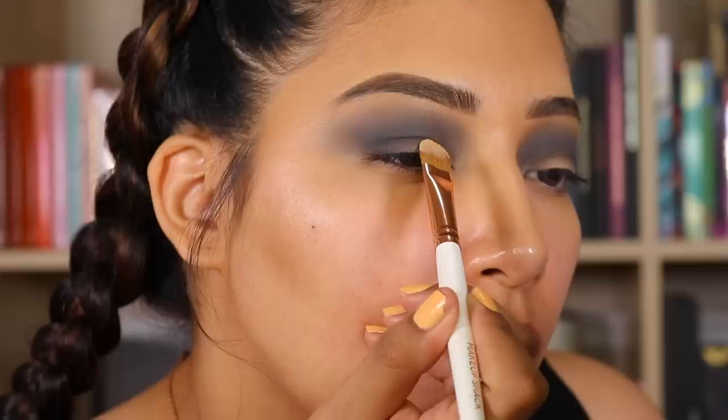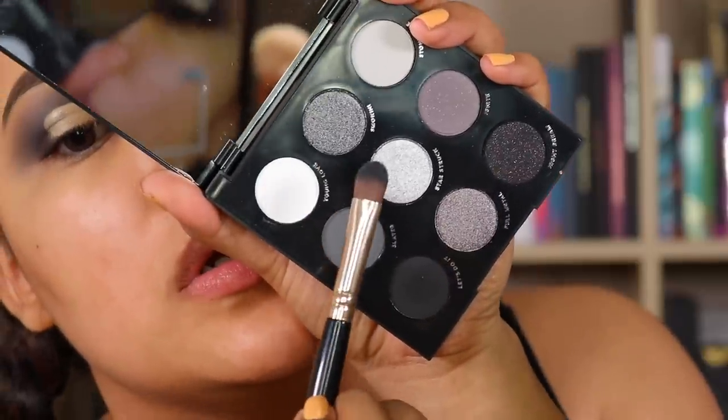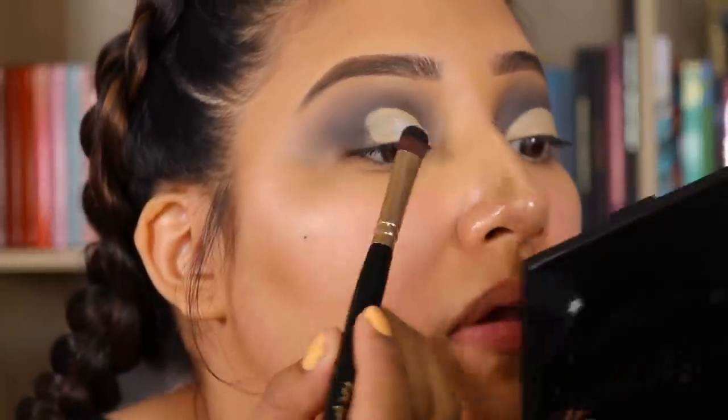I'm going to cut my crease using the Makeup Shack T37 and I will be going in with my J. Cat Beauty Stay Short Concealer. Now we're going to go in with Starstruck, which is the shade right there, using an LA Girl 112 brush. This is really pigmented — I'm just going to pack it right on there.